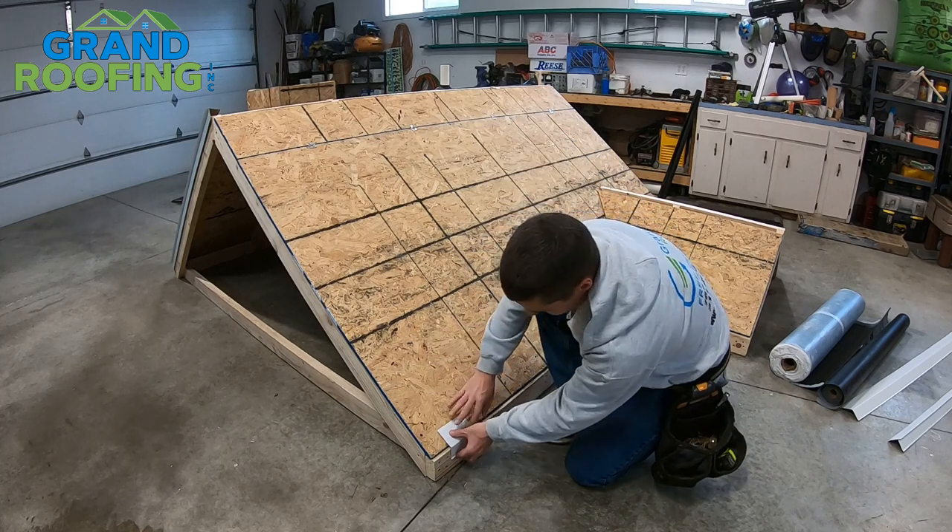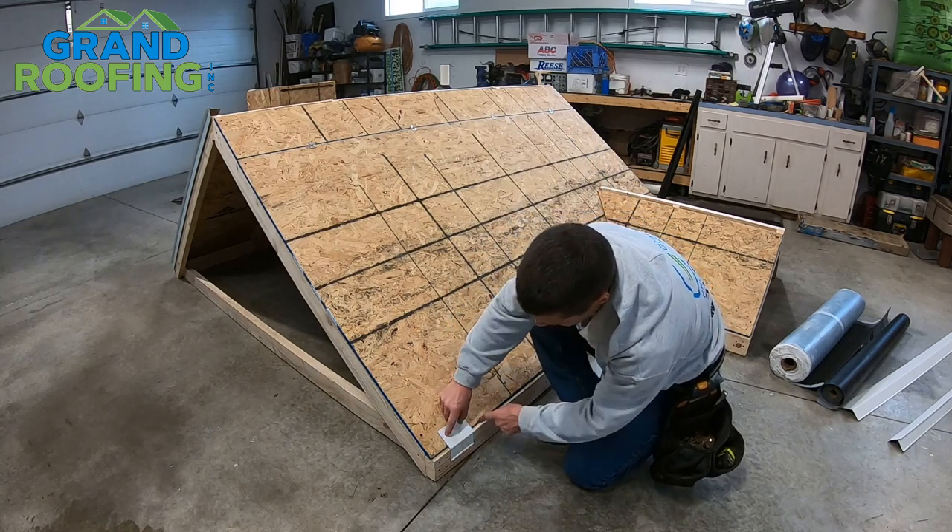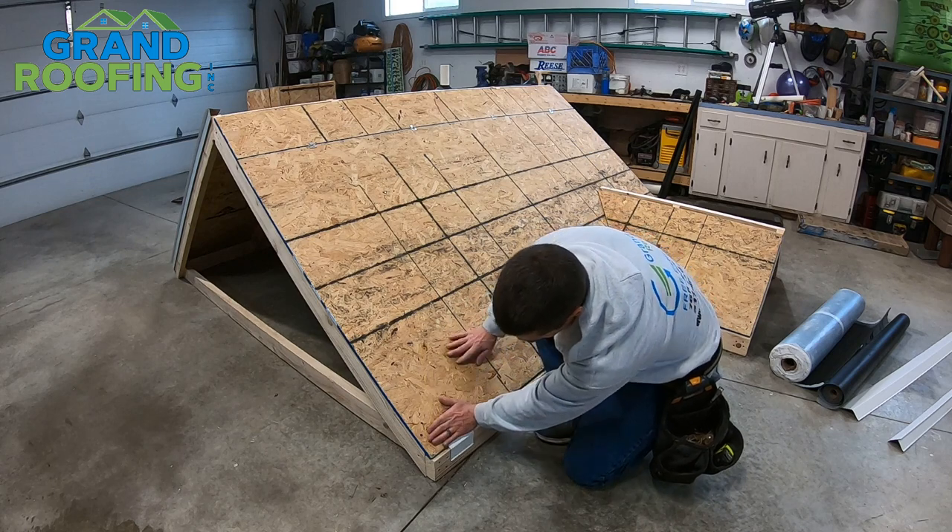You'll put these pieces down on the bottom. Again, it goes up higher on the roof deck, and the importance of that is your ice and water can seal those nails a whole lot easier.